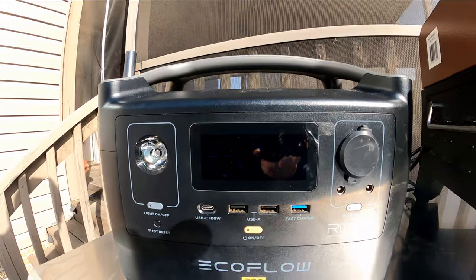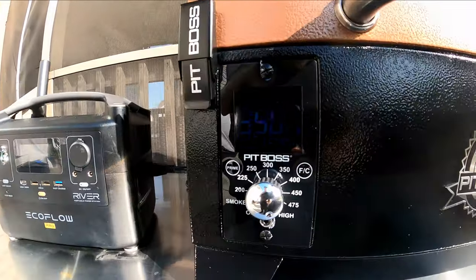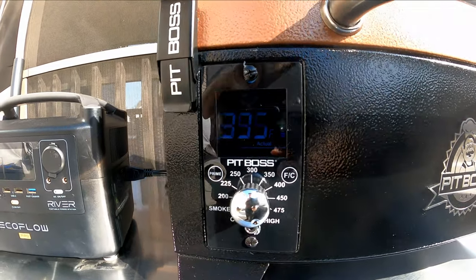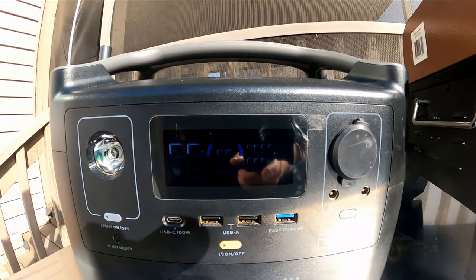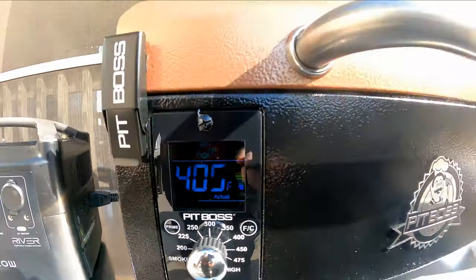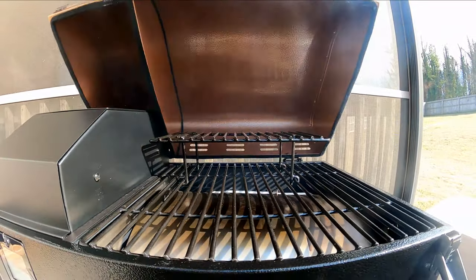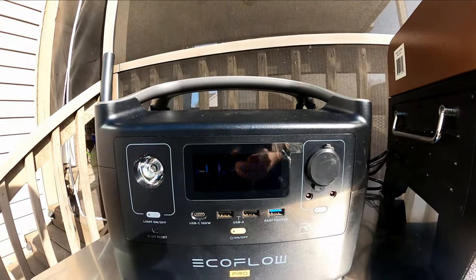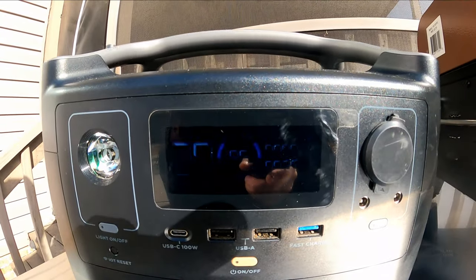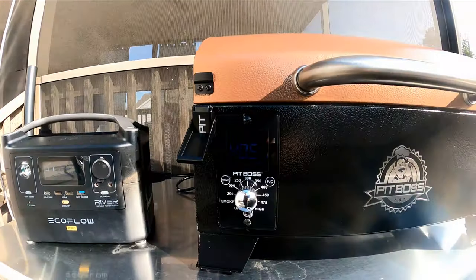All right, we're at the 15-minute mark. It says 95% battery. Now that we're at a steady state here, we're still climbing. We're pretty much just the fans running — I think the glow plug's turned off. So we are drawing 4 watts currently. We're still climbing, 400 degrees right here. She's definitely coming up hot. I opened the lid and we came back up to 36 watts output. Let's come back and check it out another 15 minutes.